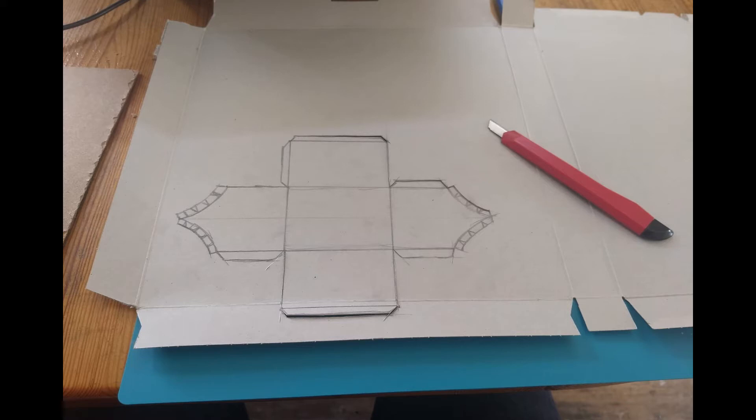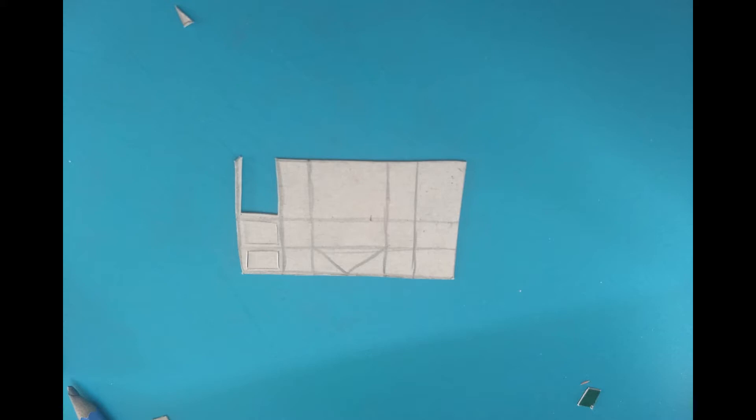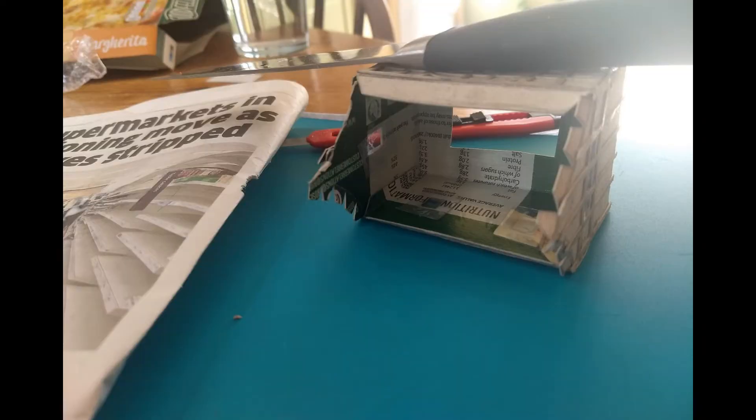Once I'd cut that out and put it together, I traced the outline of the sides of the house and drew some lines on it. These form those kind of beam things, like they sometimes have on Tudor style houses. I started cutting them out — this was the most fiddly and laborious bit, cutting out all the little gaps in the bits of paper. Then I glued the whole thing together; you can see there's a knife on top balanced to keep the right shape. I also cut a little hole in the bottom so I could put a light inside in the future.